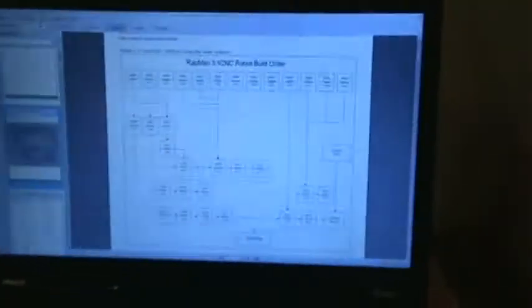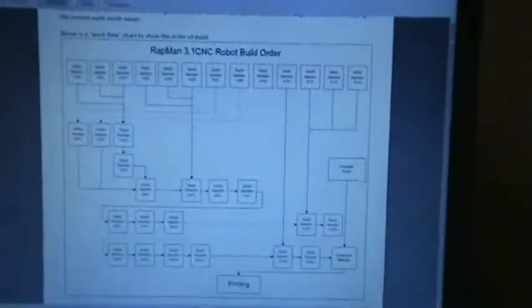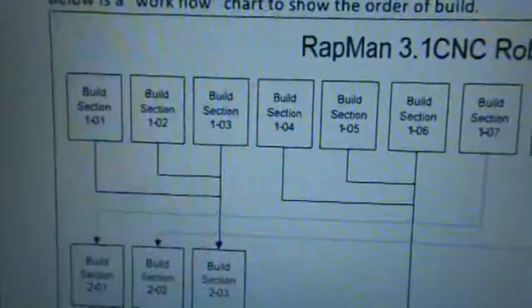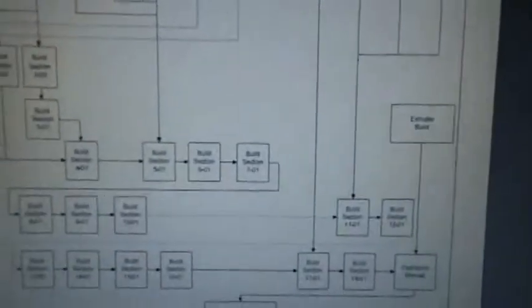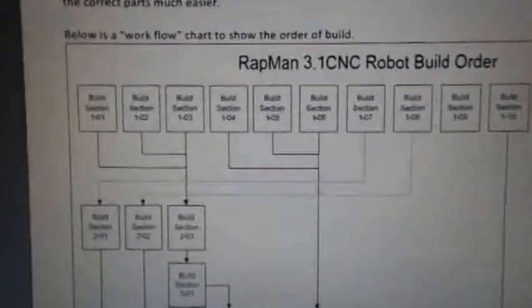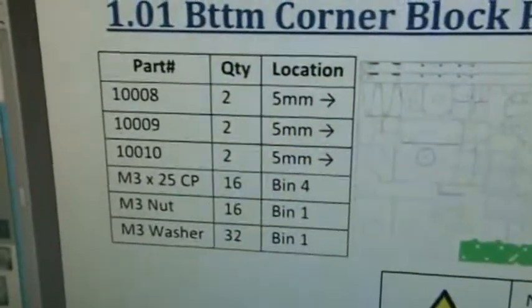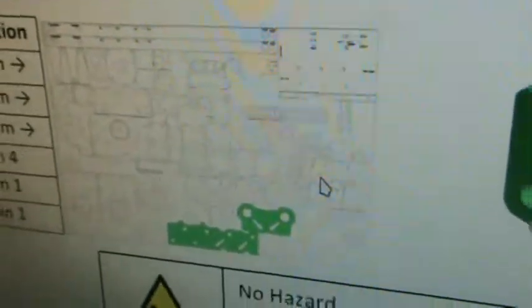Just a quick explanation on how we actually started going about the manual itself. Here we've got the document open — it's basically a workflow chart. We'll start with build section 101, move on to 102, 103. We're going to focus on these at the top first. The documentation clearly states which part numbers to actually get, how many, where to find them, and what we're about to build.